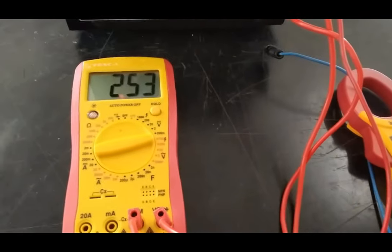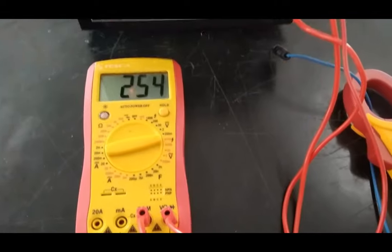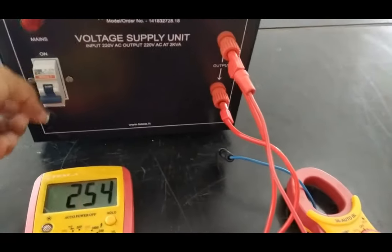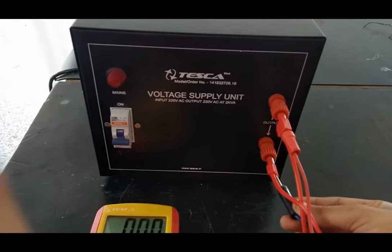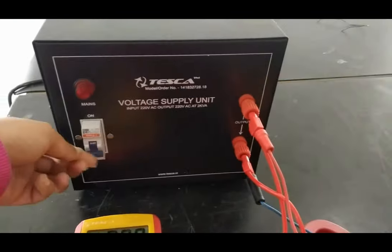For the load condition, we turn off the kit and apply the external load. Now turning the kit back on.